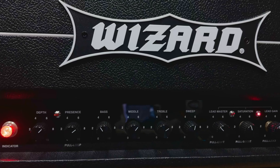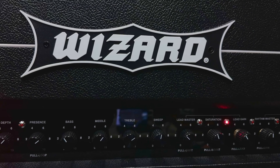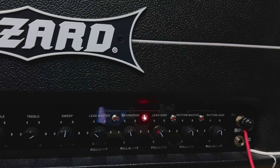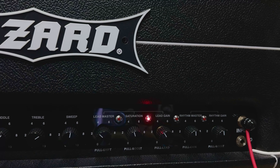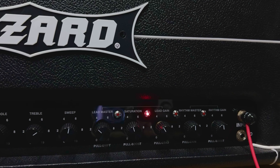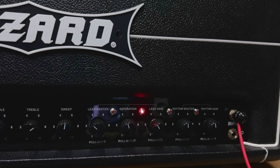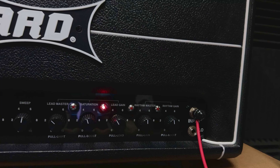The controls are: depth, presence, bass, middle, treble. The sweep is really cool — it's like a contour and it's proven to be really useful. All five knobs are push-pulls. We've got rhythm and lead channels. It doesn't technically say clean, but you can definitely make that rhythm channel nice and clean, and it profiles really nicely on the Kemper. There are also two input jacks — high and low. Right now I'm still getting used to this amp, so I'm just going to take you through a couple of little tones I've been playing so far.